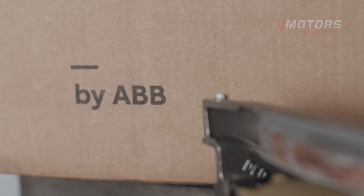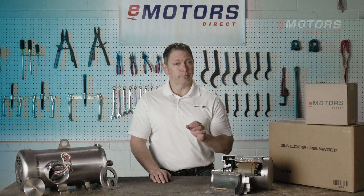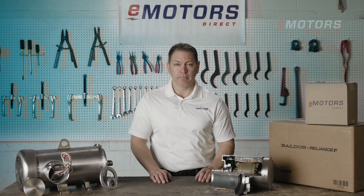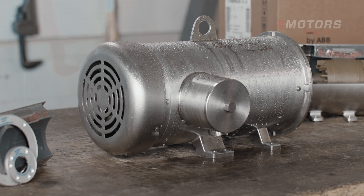Engineered by ABB, these stainless steel motors are built to meet the highest standard for food safety and reliability — perfect for preventing food contamination and minimizing downtime. In food and beverage manufacturing, your equipment needs to perform in high-pressure wash-down environments. Not just any motor will do.